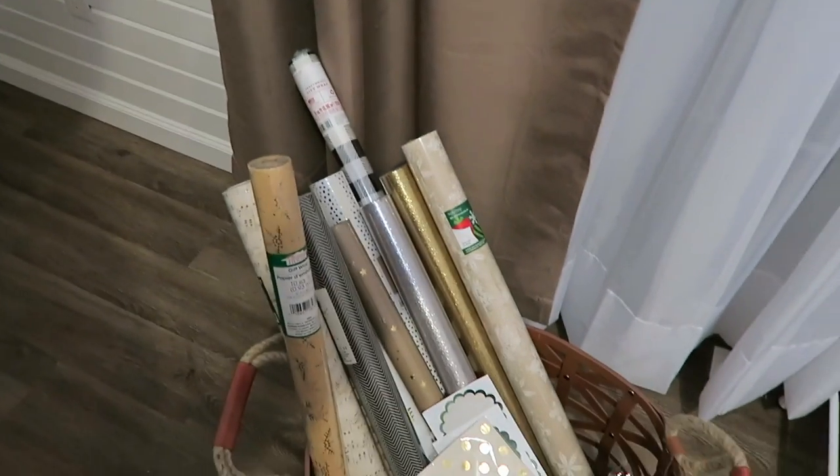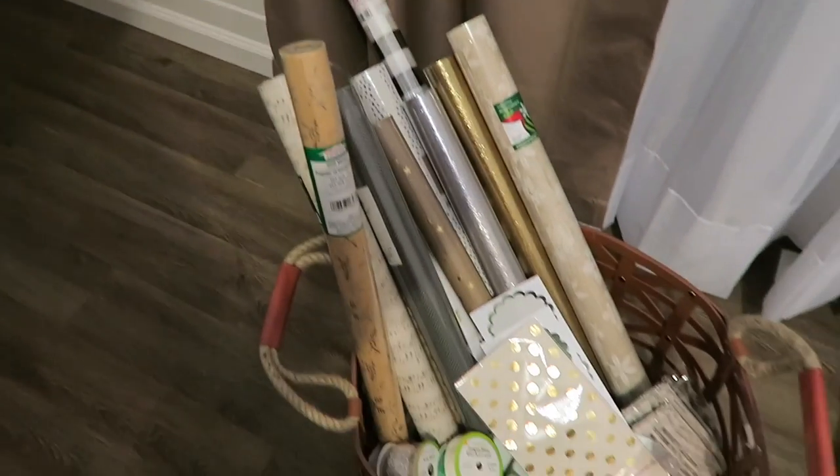You guys like my wrapping extravaganza over here? This weekend it is going to be a holiday wrapping extravaganza in my home. I don't really want to show what I'm wrapping because a lot of the people I purchased for watch my videos, so I don't want to spoil the surprise.